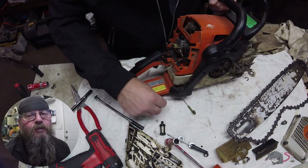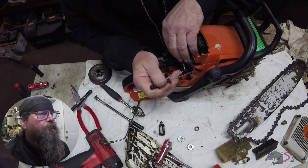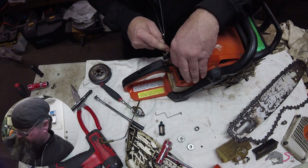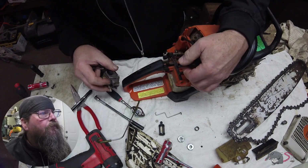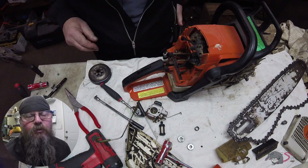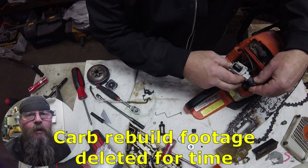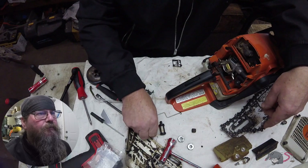Now that we've tested our fuel line and replaced our filter, we're going to remove the carburetor. We're going to look inside the intake boot at the intake side of the piston and just see what that looks like. That air filter looked pretty plugged up but it didn't look compromised. We want to make sure that the skirt of that piston isn't worn from dirt ingestion — and it looked good, good enough for this old saw.